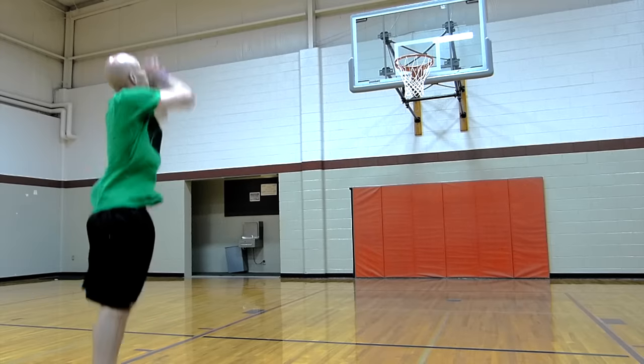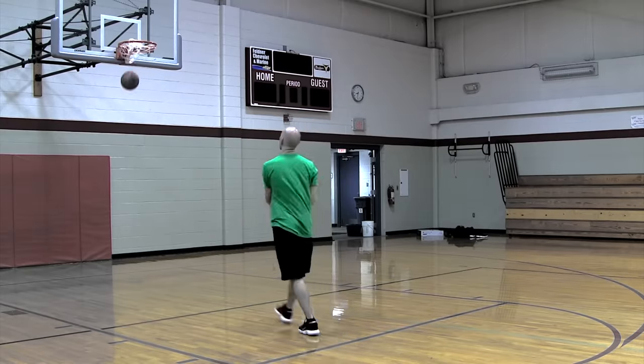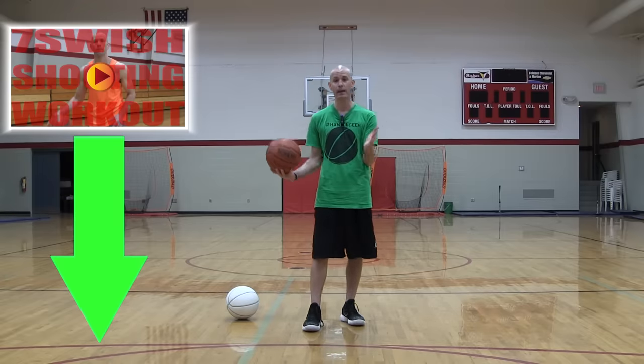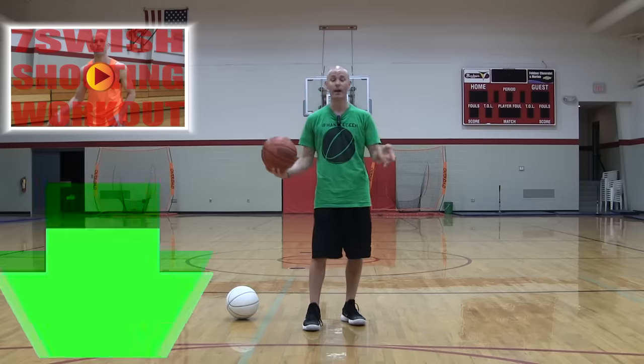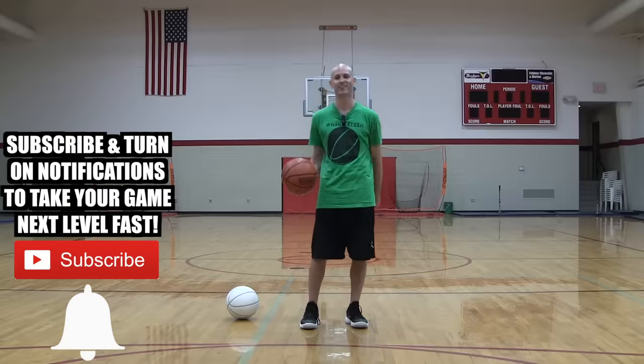This drill and tip really ties in with what it takes to become a good shooter in game situations — there are a lot of different elements you need to be great at shooting in games. I've got a workout for you that helped me increase my scoring average by eight points per game, and it's free. Get it by clicking the top link in the description, pop in your email and I'll send it to you right away. If you haven't subscribed, click that bell to be notified of the newest videos when they come out.